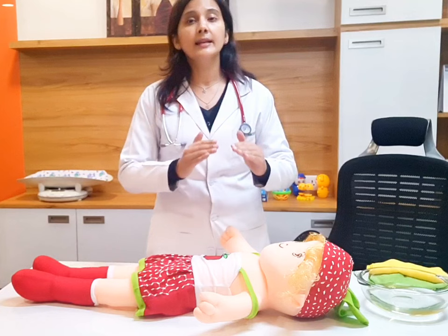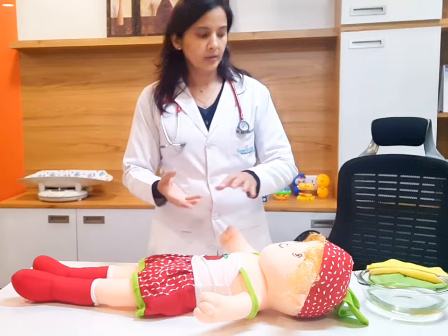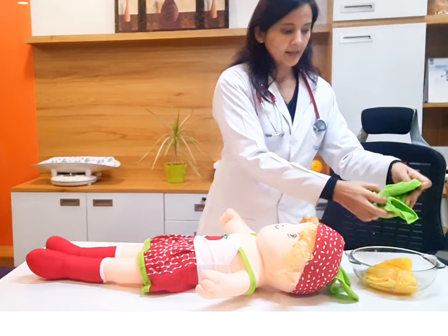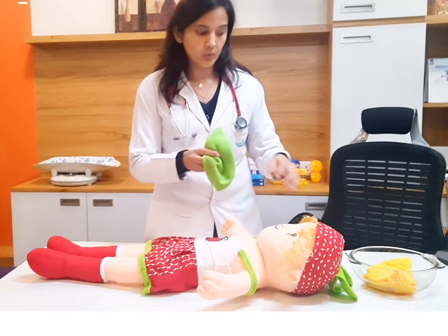Sponging में fever कैसे down होता है? By evaporation of water and conduction of heat from the body to the cloth. इसे ऐसे पानी में dip करना है — दोनों towels dip कर दीजिए, एक dip रहेगा और एक को हम use करेंगे. सबसे पहले बच्चे के clothes remove होने चाहिए. पहले आप इसको ऐसे रख दीजिए — keep it for a few minutes, then take another one.